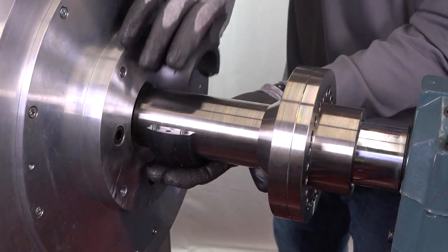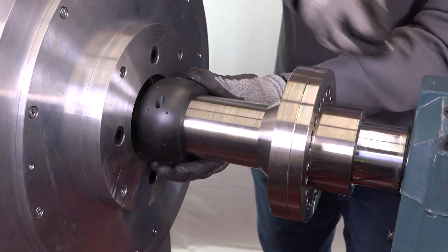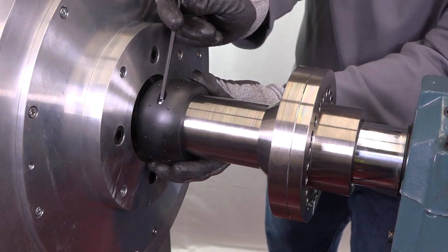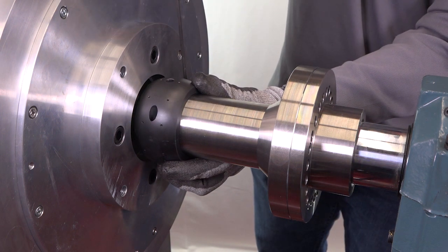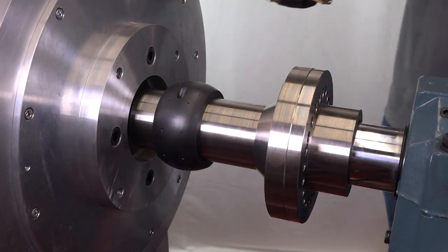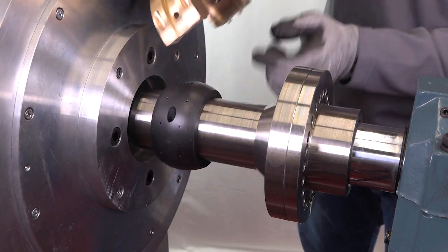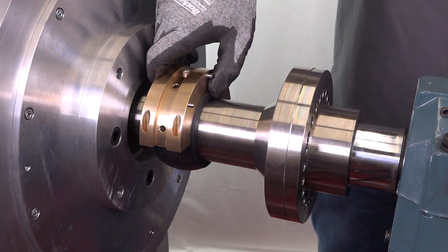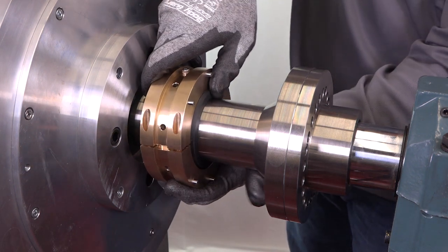To install the seal onto the vessel, set the throttle assembly centered over the shaft at the previously cleaned installation location. Join the halves together. Then set the stator assembly centered around the throttle with pins facing away from the vessel. Join the halves together, making sure to place the anti-rotation cap screws inside the drill holes in the throttle.